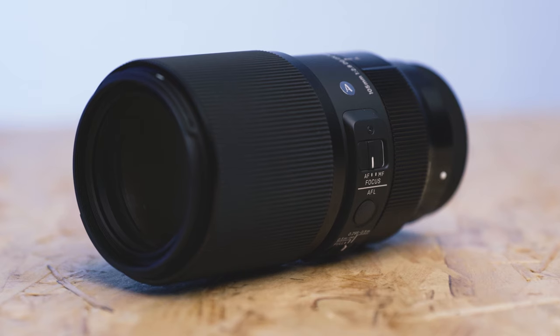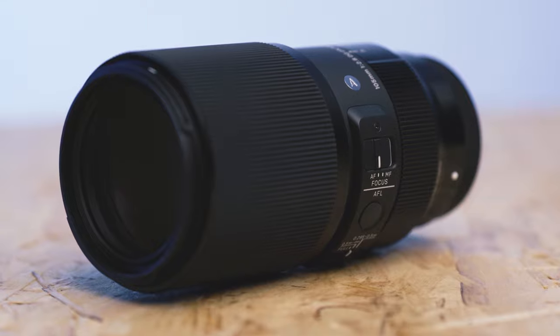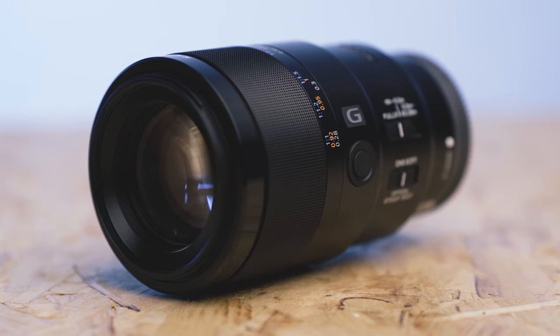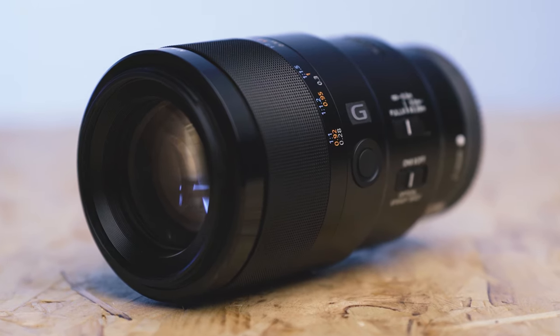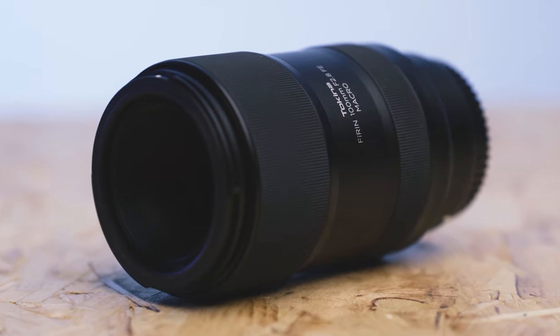Today I'm going to be pitching the brand new Sigma 105mm f2.8 DG DN macro lens against its closest rivals, the Sony 90mm f2.8 macro and the Tokina Firin 100mm f2.8 FE macro lens. Hopefully at the end of this video we'll determine which is the best out of these autofocus macro lenses for full frame mirrorless cameras.